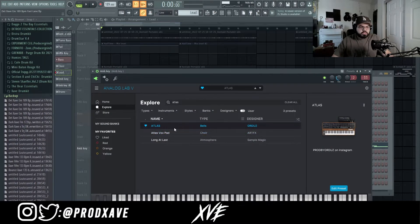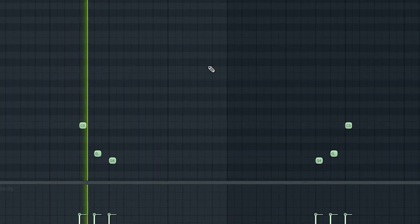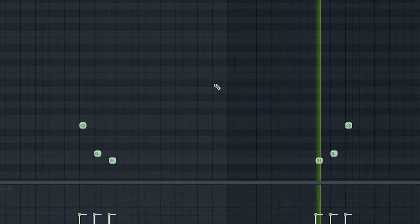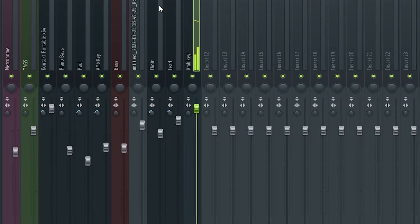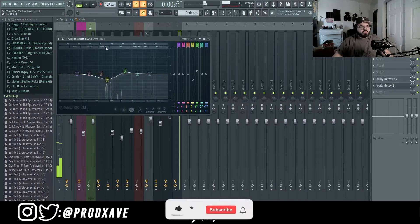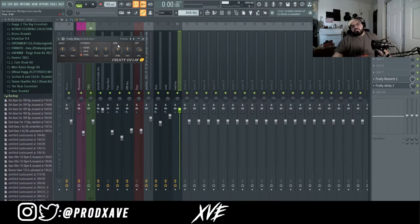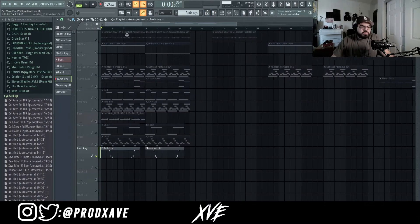Lastly, I went into Analog Lab again and pulled out the Atlas preset by Orduz and played this little ambient key. For that I went into an EQ and lowered the low mids because it was really piercing. I went into Fruity Reverb and increased the size by a lot, then into Fruity Delay 2 — lowered the bus to 59 percent, set it to ping pong, lowered the cut to 48, and raised the time up to 8.